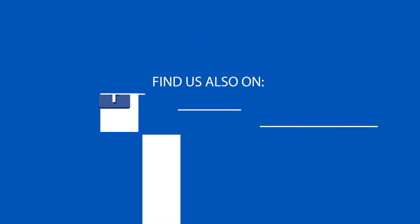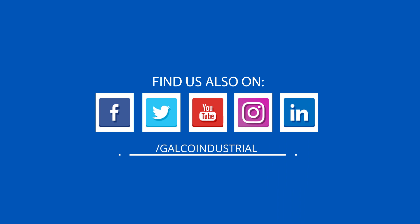Stay tuned to Galco TV for more tech tips and be sure to visit galco.com to view our full product catalog.